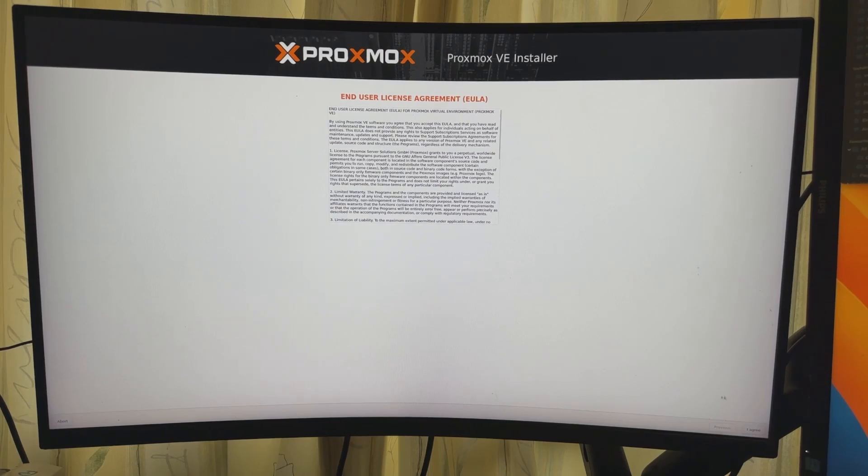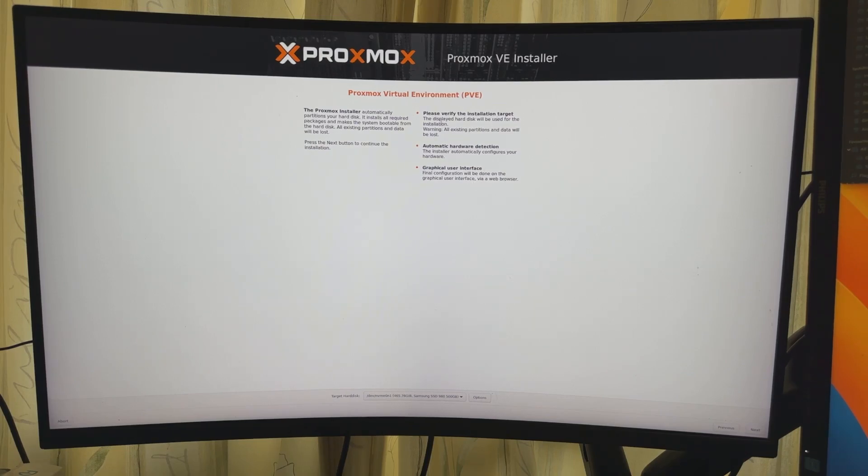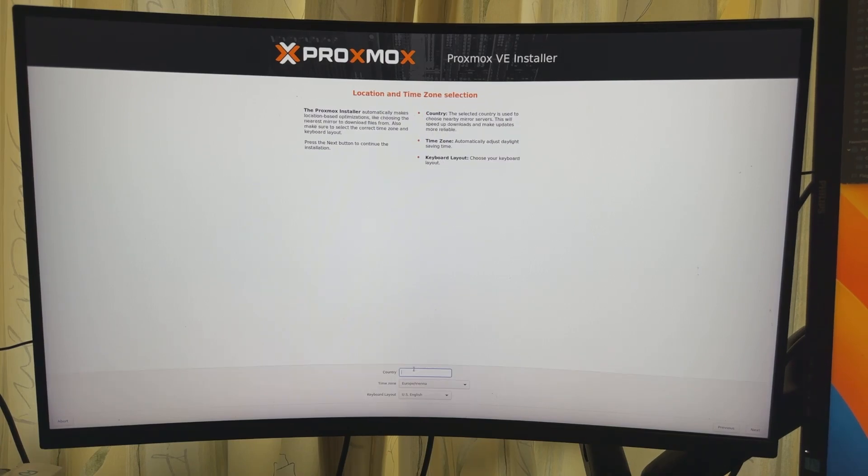All right, we have a mouse. Click 'I Agree' — it's at the bottom right-hand corner. The Proxmox installer automatically partitions your hard disk, installs required packages, and makes the system bootable. All existing partitions and data will be lost — that's fine. At the bottom it's asking which disk to install on. I've got my Samsung 500 gig NVMe, so I'll install it on that. Hit Next.